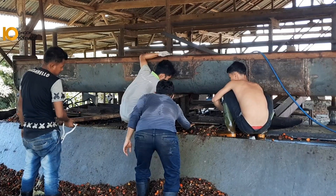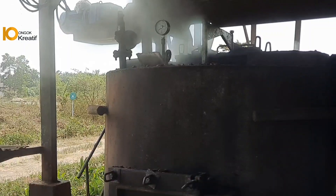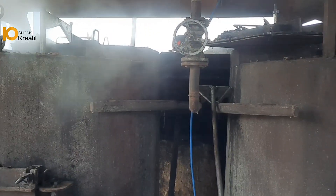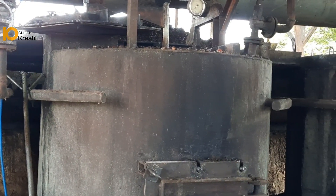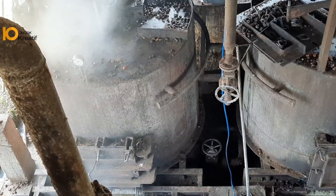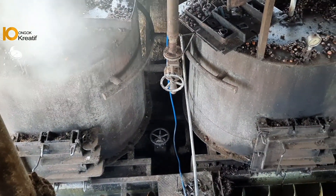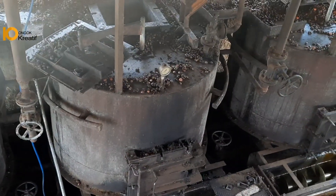Setelah selesai melakukan pengisian berondolan ke stasiun rebusan atau streliger, selanjutnya ialah melakukan perebusan. Tujuannya melakukan rebusan ialah untuk menonaktifkan enzim lipasi, karena enzim lipasi adalah salah satu yang merusak kualitas minyak. Yang kedua ialah untuk mempermudah mesin memisahkan antara nut, fiber dengan minyak. Itulah tujuan perebusan.